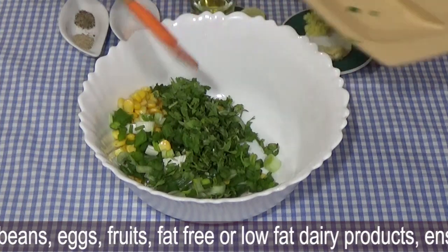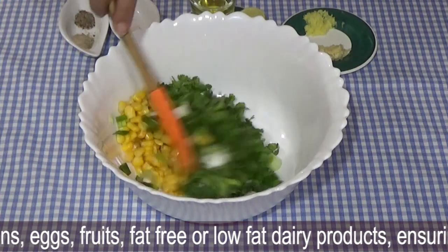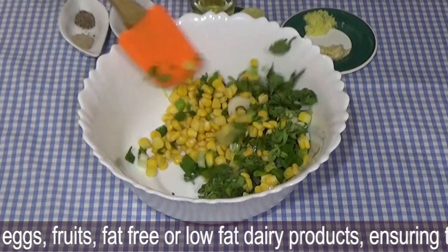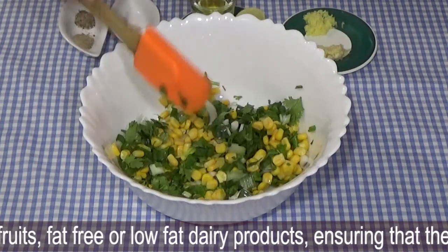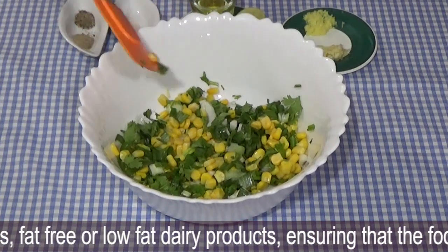Green onion — you can use it in your normal Pakistani food. You can also fry the green onion. If you use it, it does not cause dryness in the body.